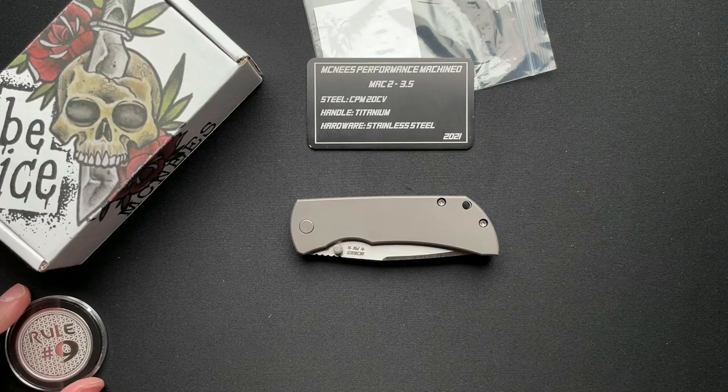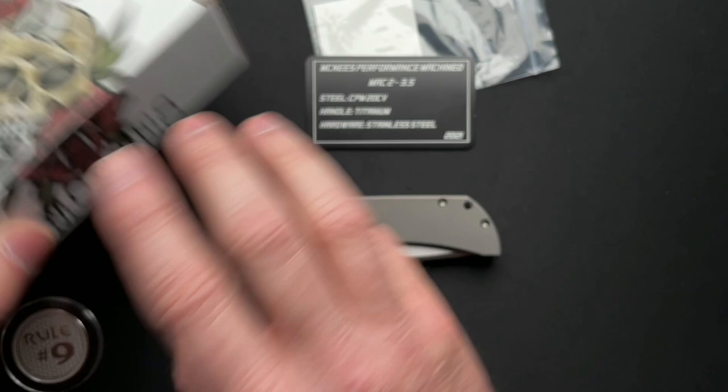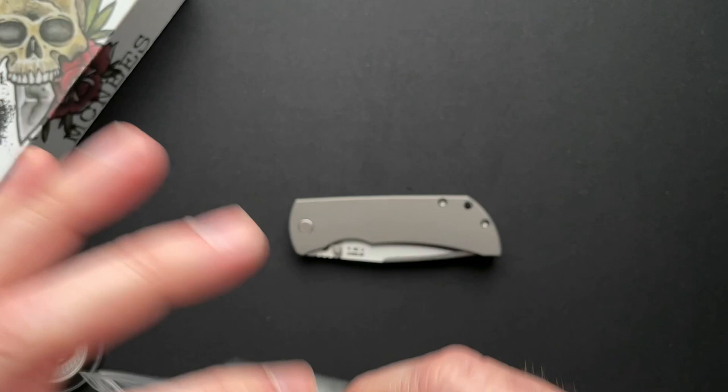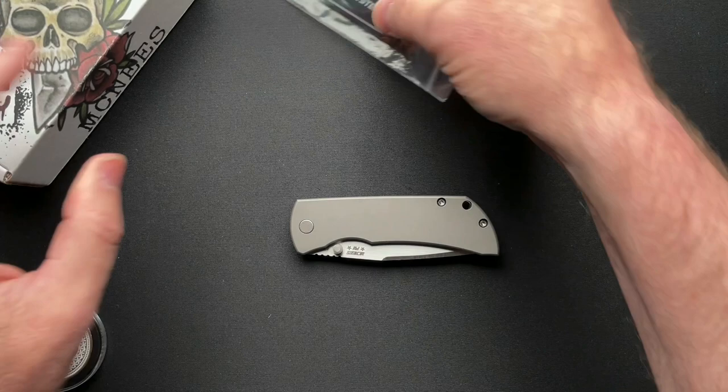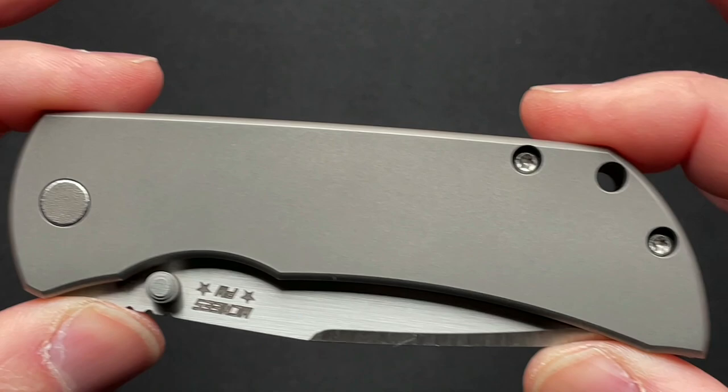Here's what it comes with — well, it doesn't come with a coin, that's mine, that came from DNA Lasering. But it has a nice box. Here's the actual part number of this particular one. It comes with a metal card with all of the specs and stuff on it. It's brand new. I think this is one that Cliff picked up at Blade — most of what he sent me was from Blade. Let's just focus right in on the knife.